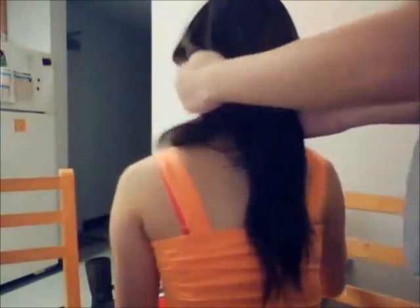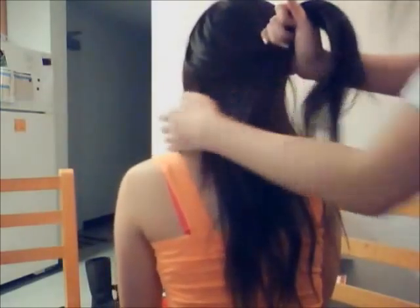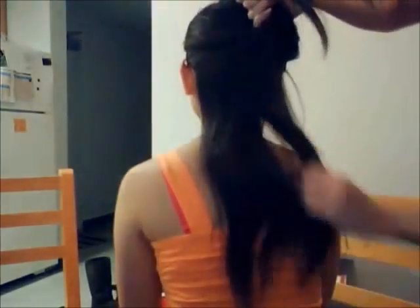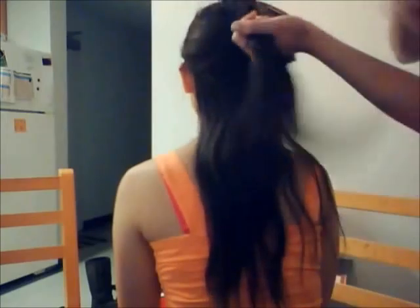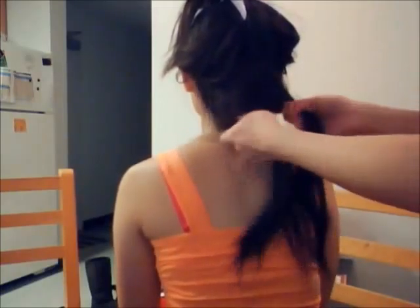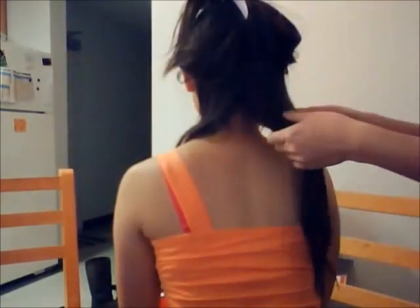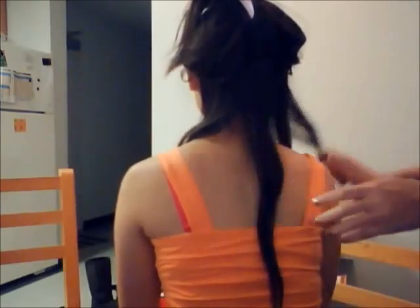First you want to section off her hair. She has a lot of hair so we have to divide it into different sections because we're going to do different curls. I'm going to be doing two or three sections — this is the bottom section and then the middle. I'm doing two sides, the left side and the right side. I like to divide it into different strands — just three strands that I'm going to be curling.